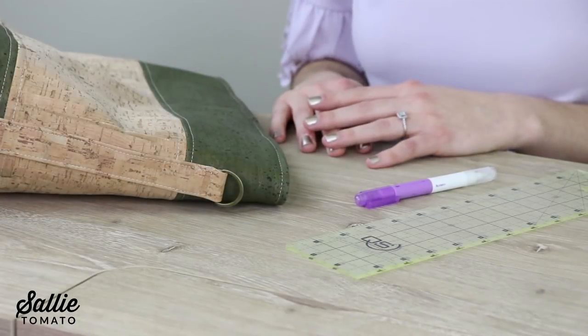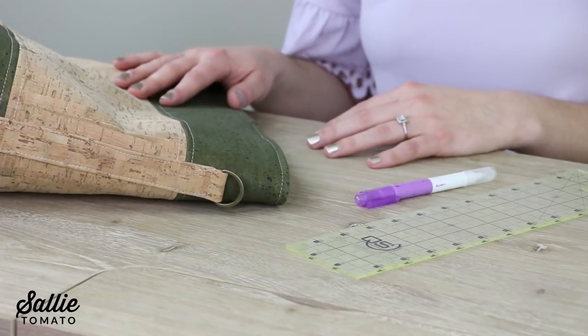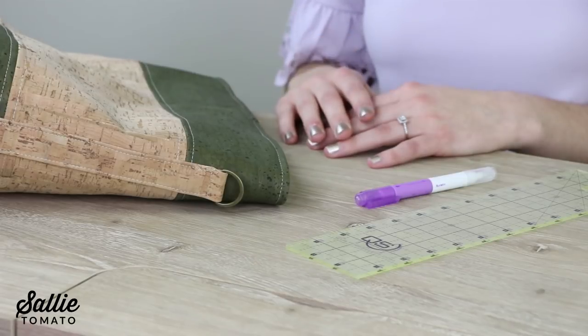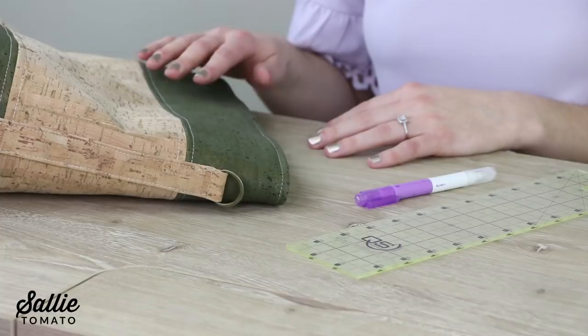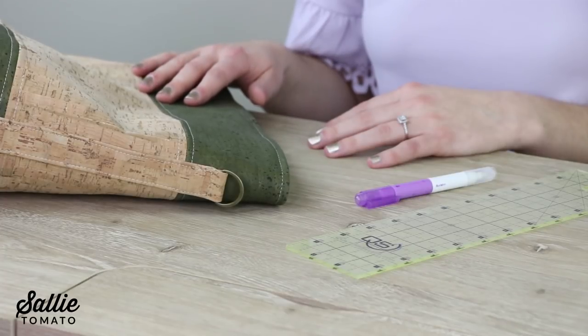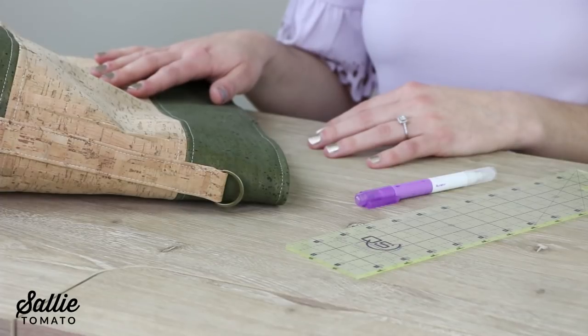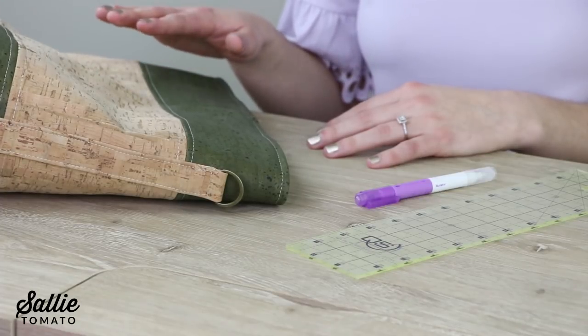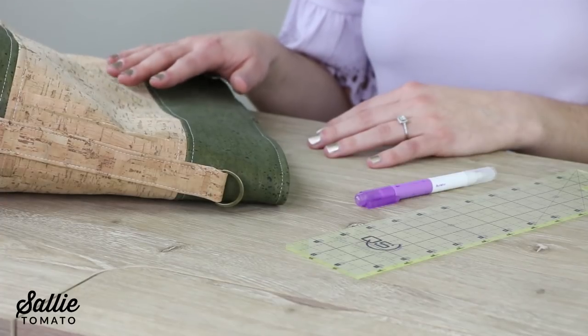You want your grommets to have a nice tight fit, so make sure you have a strong foundation. When you're ready to install the grommets, the first thing you need to do is mark the placement on your bag. Usually your pattern will tell you where the grommets need to be inserted, but if not, it's a good rule of thumb to insert them about one inch down from the top edge of your bag, and then equally space them across the front and the back according to the width of your bag. I'm making the Magnolia bucket bag, so I'm going to follow the instructions for placement on the pattern.